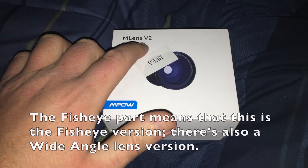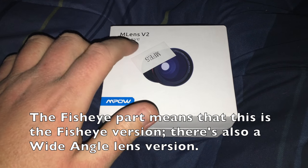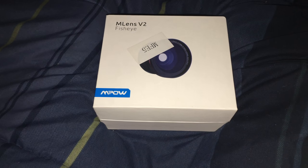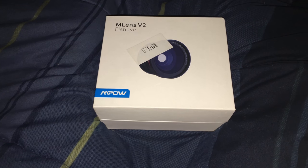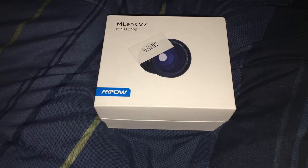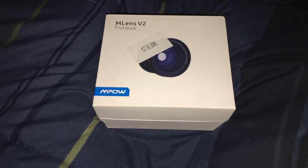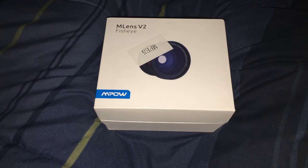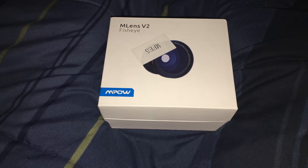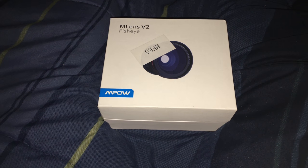Today we got the M. Lens V2 Fish Eye, which is model number MFE5. You may remember that I did another review on an Empow 3-in-1 lens kit — I was told this is a newer version of it. I'll put a link to the 3-in-1 kit in the video description should you want to check that out or buy it for yourself.